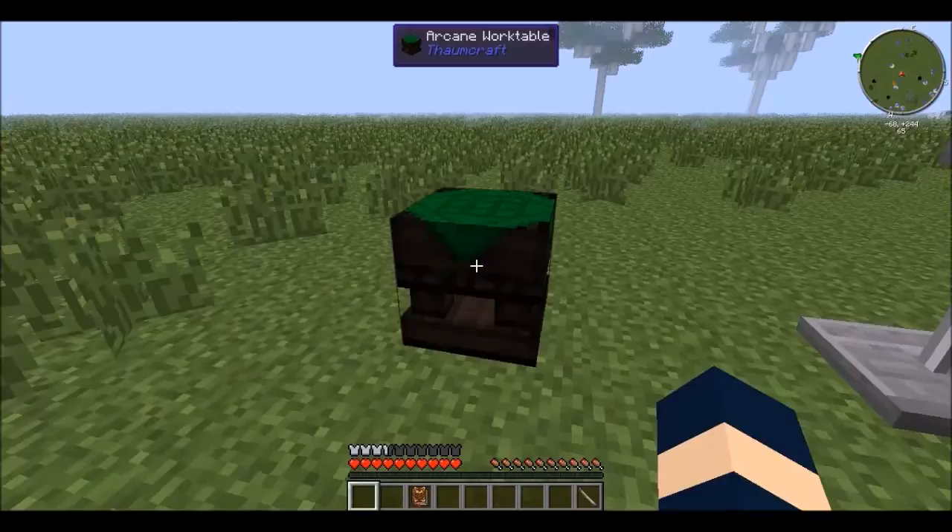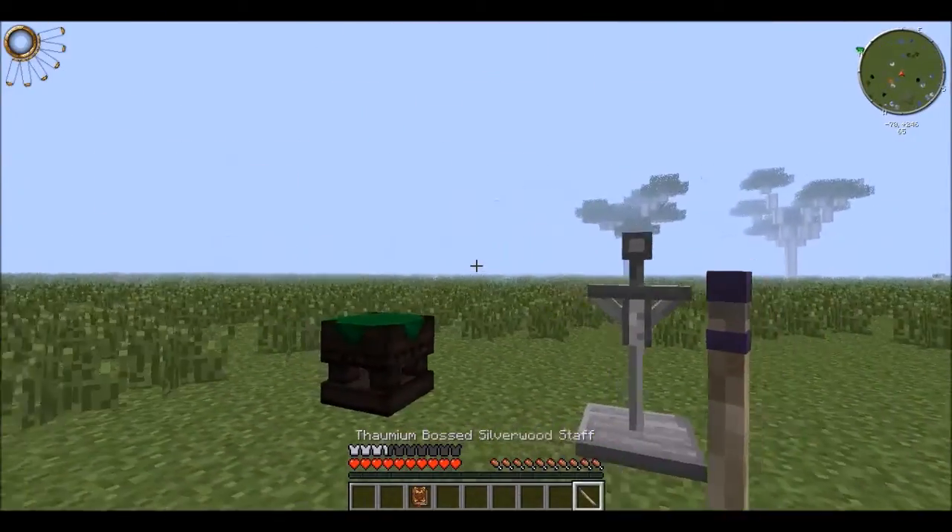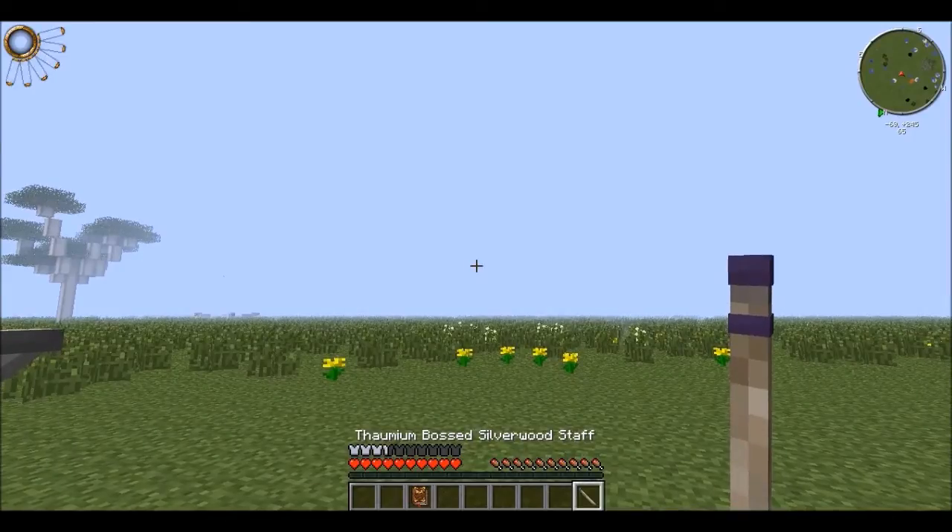Thornmon Boss Staff. This is pretty much like a wand, but it holds more Vis. Thank you guys, and I hope you found this very useful.